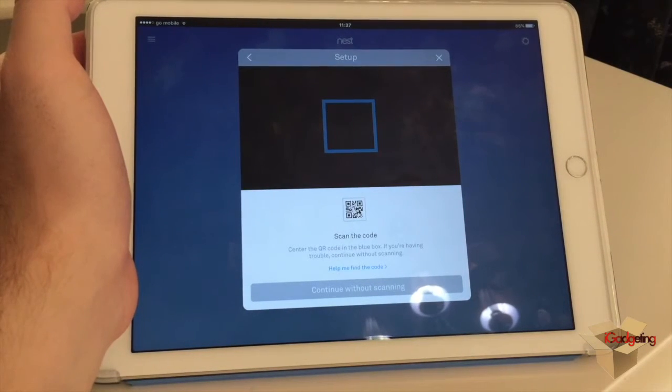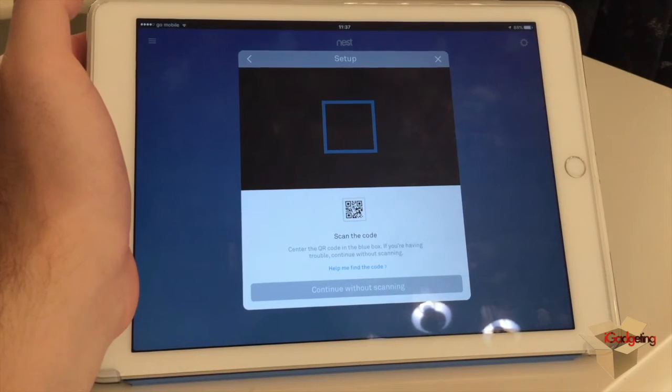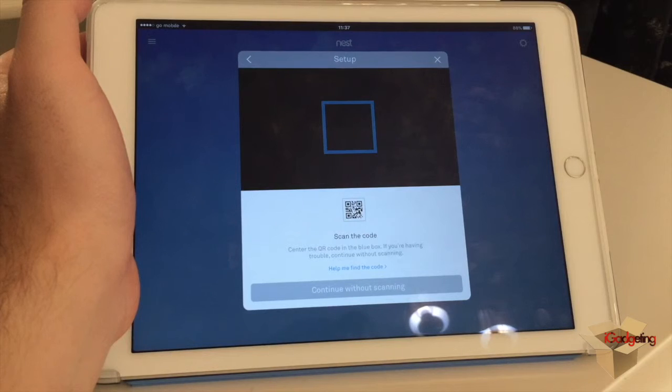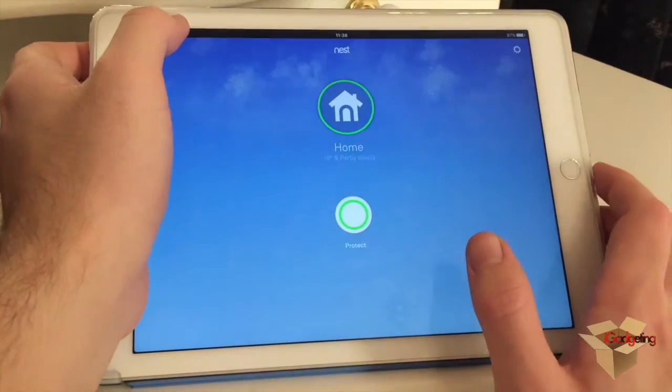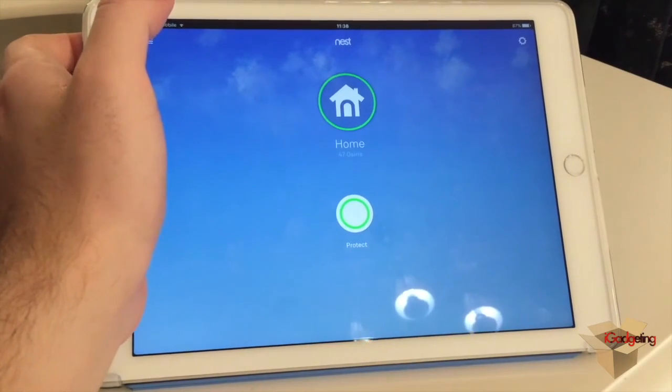After scanning, you enter some details like where you have installed the Nest Protect, and then it asks you to press the button in the middle of the Nest Protect, and it will guide you very easily through the connection process. That was it — I hope you liked this unboxing and short review. If you have any questions leave a comment down below and we will gladly help you. Please subscribe and like our video — thanks and we'll see you next time.